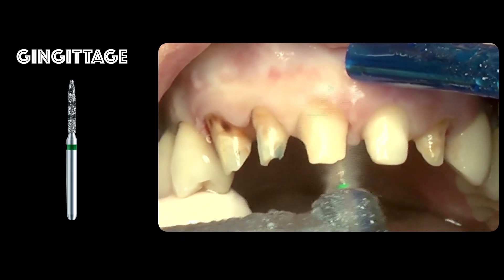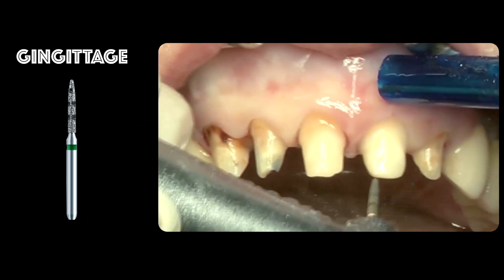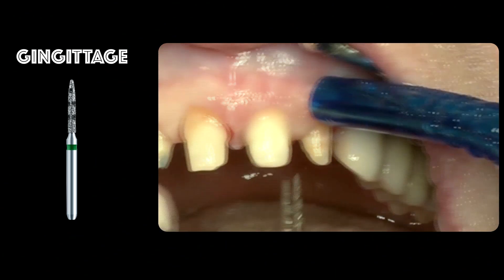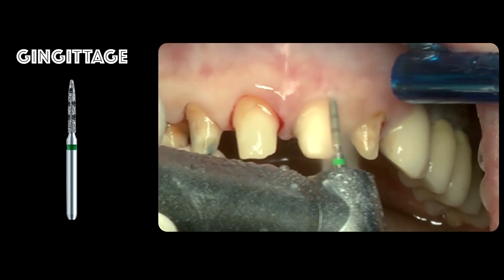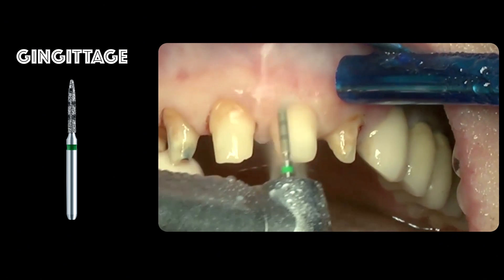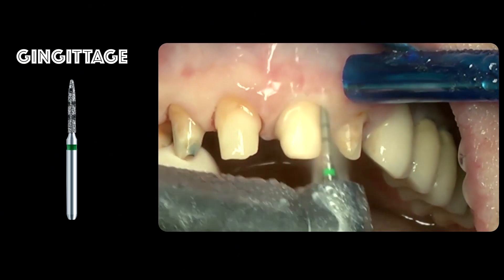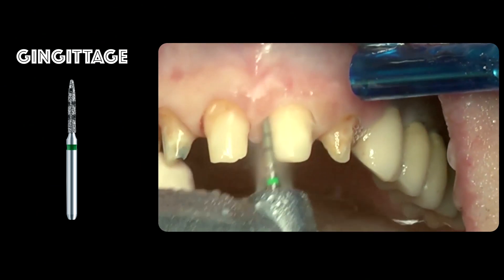We should always be able to see the first laser marking while preparing the tooth. We basically work only inside the sulcus — we don't work anymore on the rest of the tooth, just on the incisal sulcus, erasing the chamfer that we designed before.